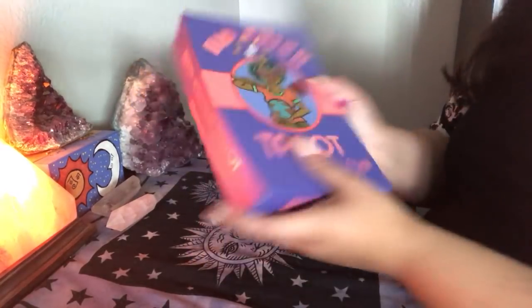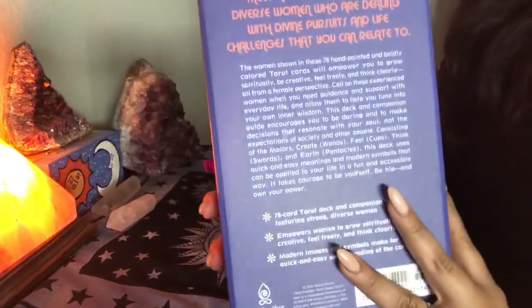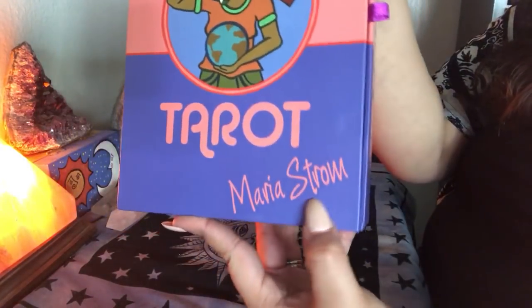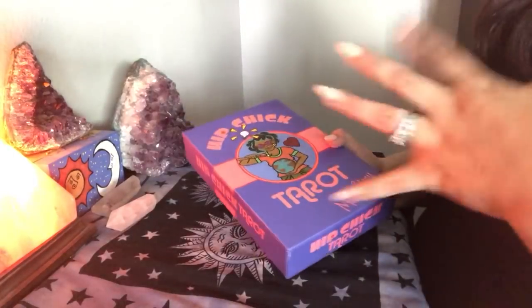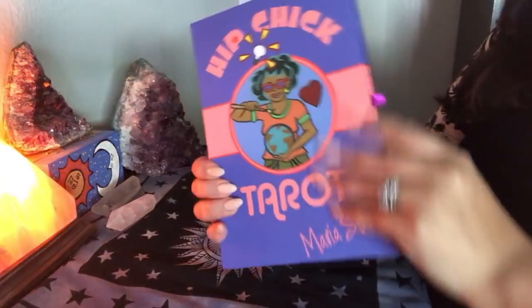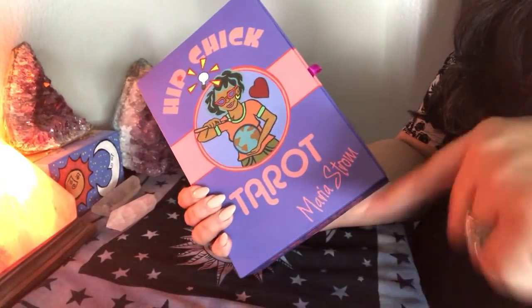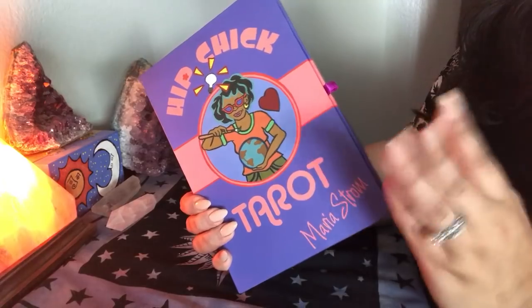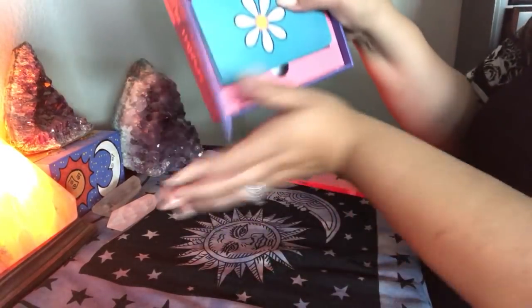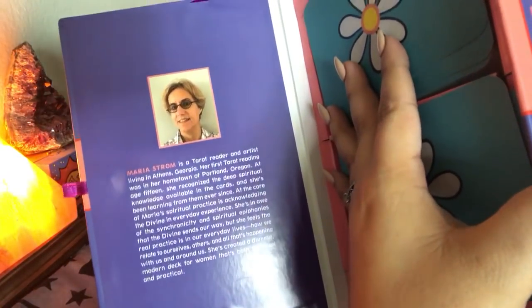It's a nice sturdy box, as you can see, and it's purple and pink. It has a nice little description about women and the deck, and it has the creator's name right here — Maria Strom. If you are looking for where you can purchase this deck or information about this deck or about the creator, please see the description box below where I will put all of the information for you. Here's a picture of Maria and a little bit about her so you can have a look.